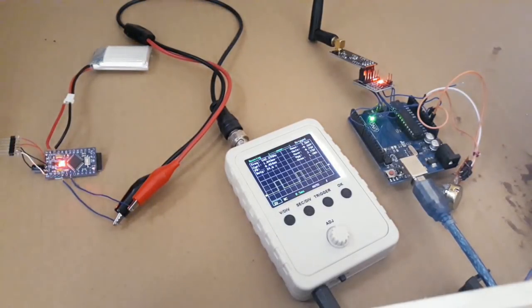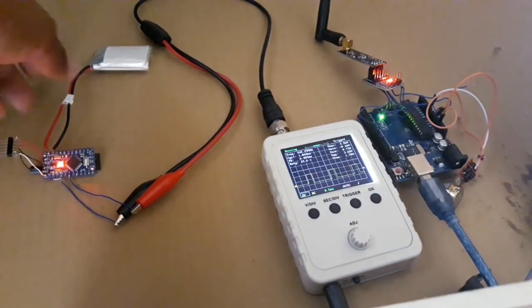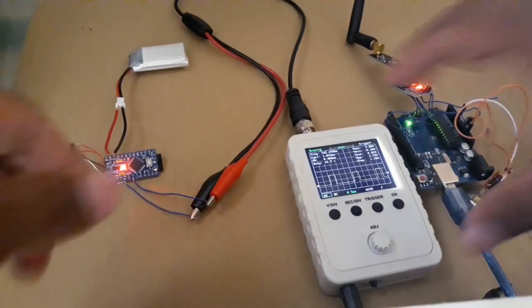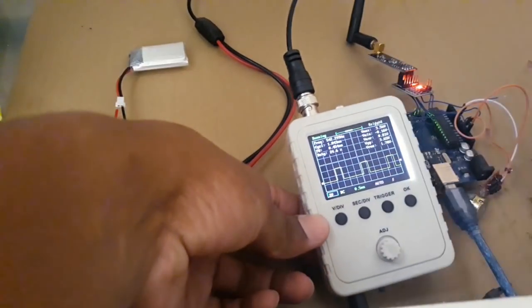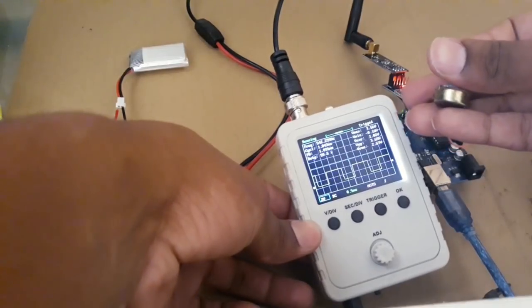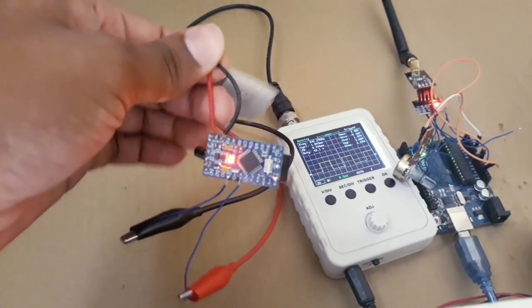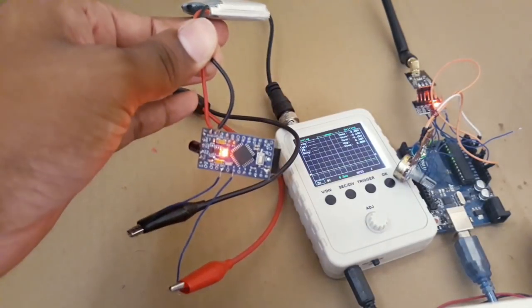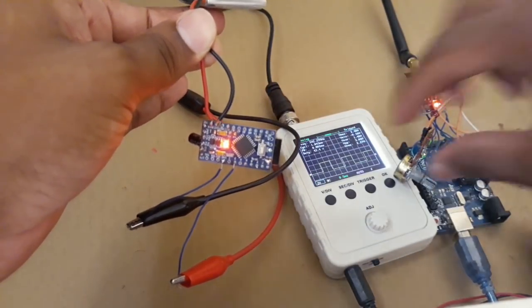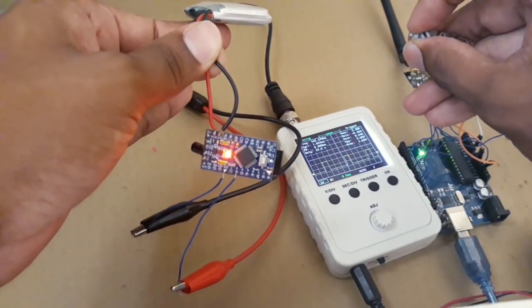You can see we are receiving the signal. We are receiving the signal and we can vary it using the potentiometer. This project was a success — you can see it is working perfectly.